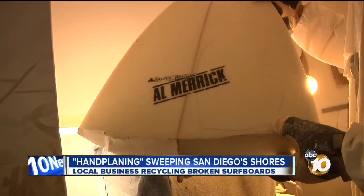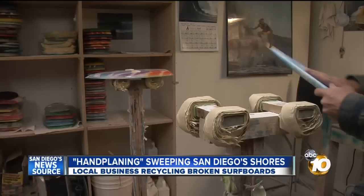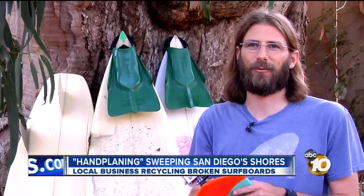It all starts with a broken surfboard. From there it's shaped, painted, and finally glassed. It went from just being a one-time thing that we did into a full business, which is kind of amazing because it's the most fun that either one of us have ever had doing work.